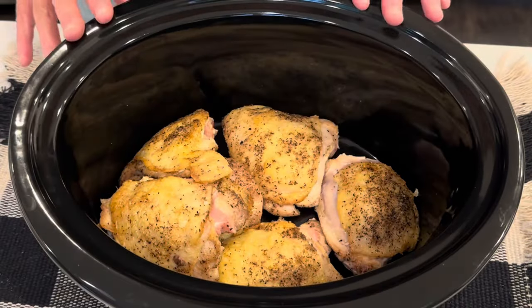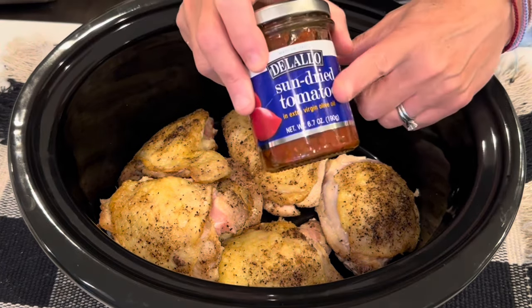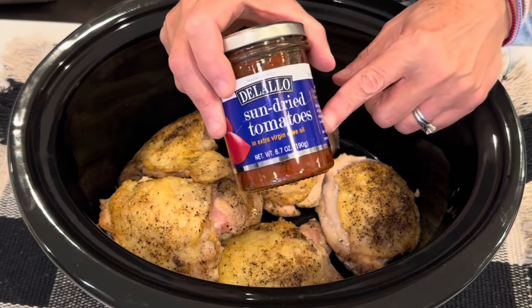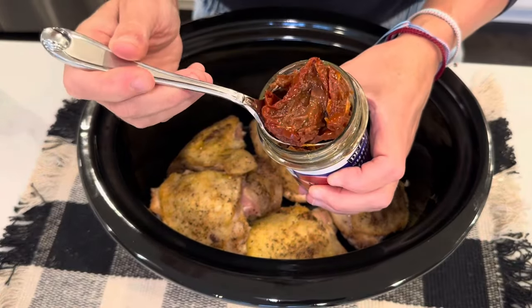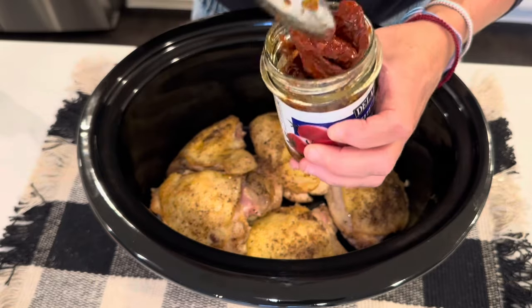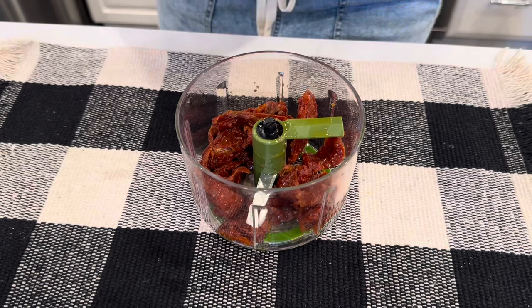Before I make the sauce that goes over this in the crock pot, I'm going to add our next ingredient, which is sun-dried tomatoes. I am going to chop these up first — they're in big pieces, so let's get these chopped up. I have just the tool for the job.